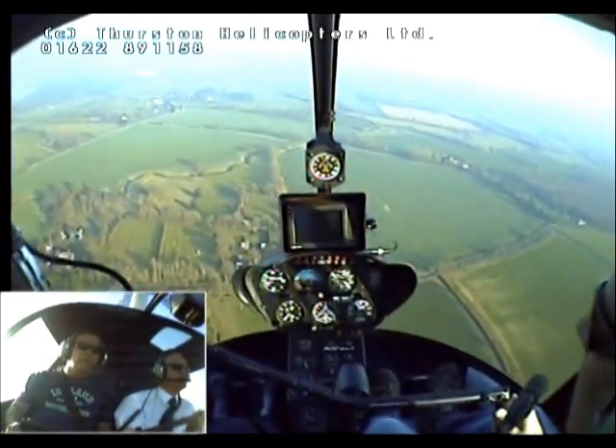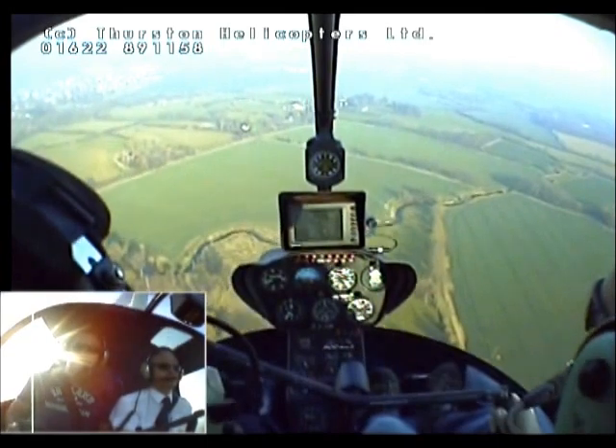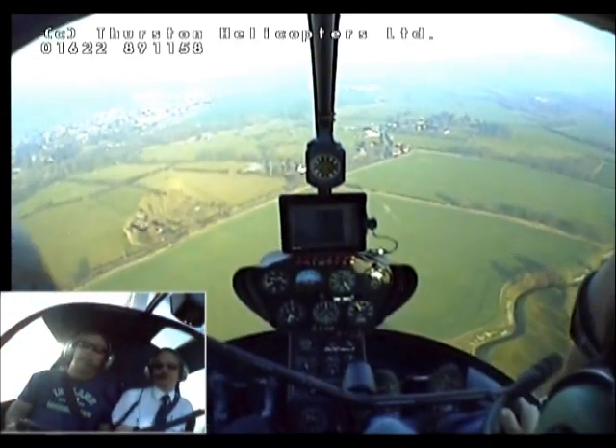Helicopter Alpha Kilo, we're now final into the Western End. It's amazing how quick the time goes, isn't it? Well, we'll go down to the Western End and we'll have a look at the hovering, so you can have a go at that as well.